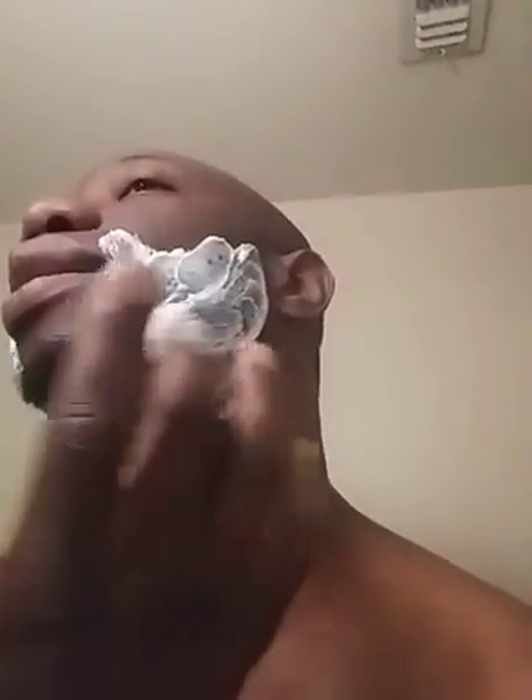Normally on the pack, on the actual magic shaving cream, it tells you to do it for 3 to 4 minutes. But I've been doing this for maybe over 12, 12 and a half years using this magic shaving cream. So for me, 4 minutes doesn't work. I normally leave it on for about 7 to 8 minutes sometimes, if not longer.